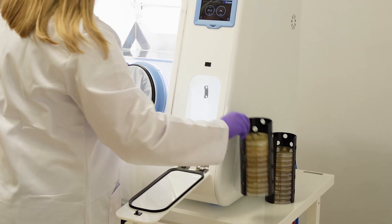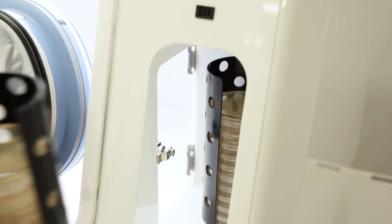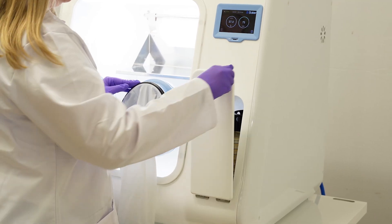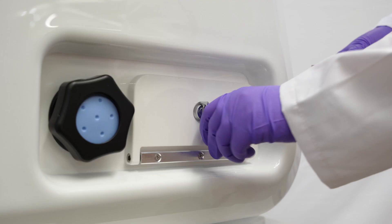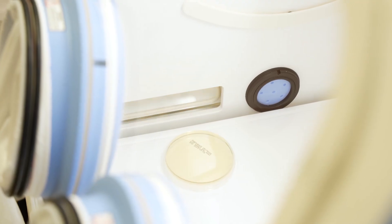The versatile BugBox AX allows for quick and easy access to the chamber. The large-capacity transfer interlock has a 30-plate capacity, and with a rapid nitrogen purge cycle, provides the ability to deposit large numbers of plates quickly. Optional single-plate entry system gives instant access to the chamber for individual plates.